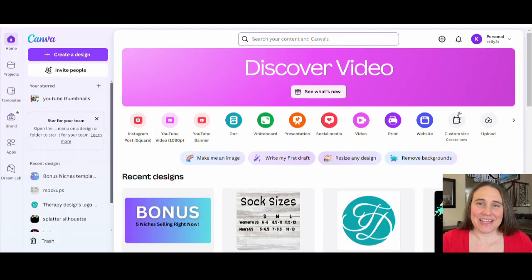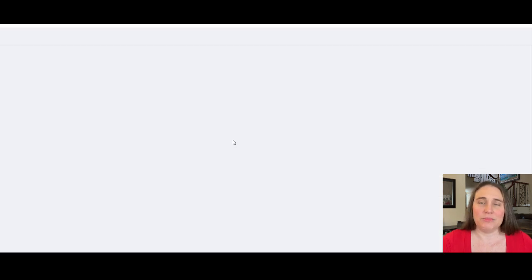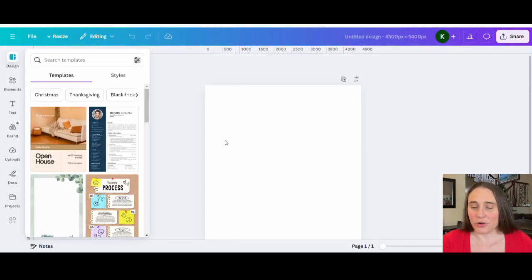So here we are on Canva's homepage, and as usual, I'm going to be showing you how you can design for a t-shirt. The first thing we're going to do is go to the top of the page where it says Custom Size, click on that, and select 4,500 by 5,400 pixels. That will ensure that when you go ahead and print it, it will print over 300 DPI on a regular shirt.